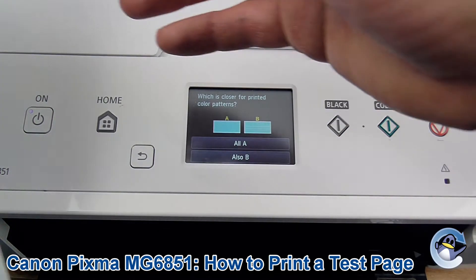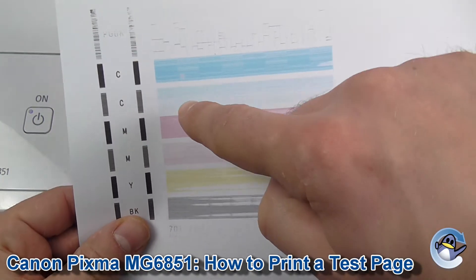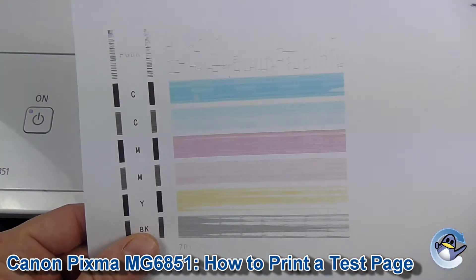After a few seconds you'll be presented with something like this, and what this should be is a solid bar of every colour your printer is capable of producing.